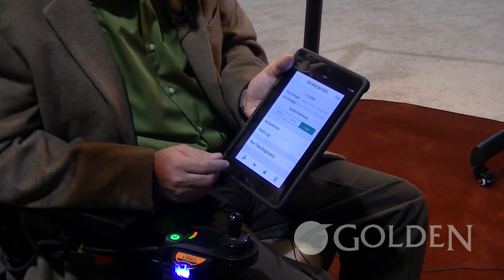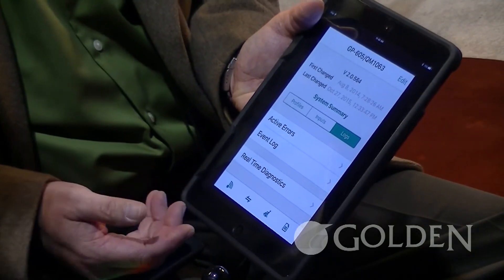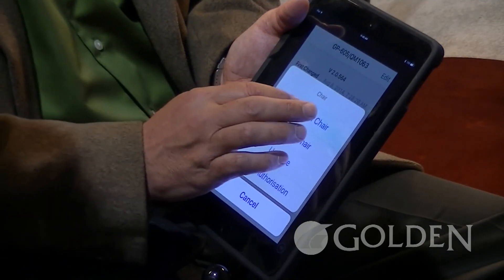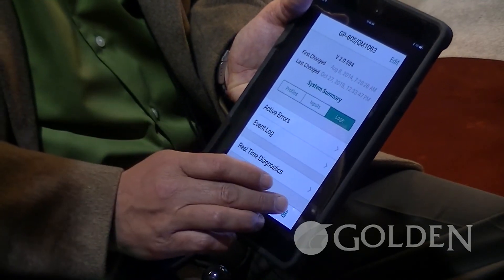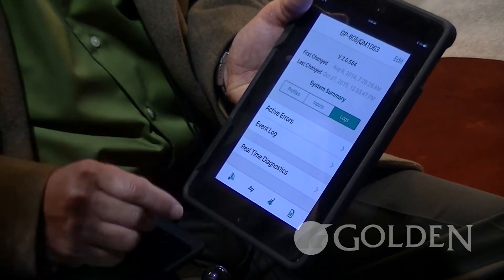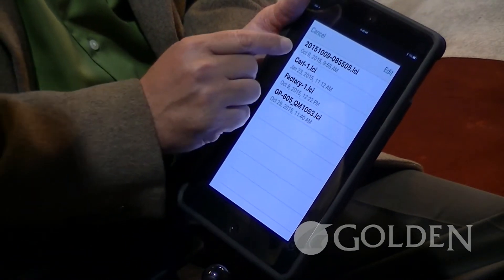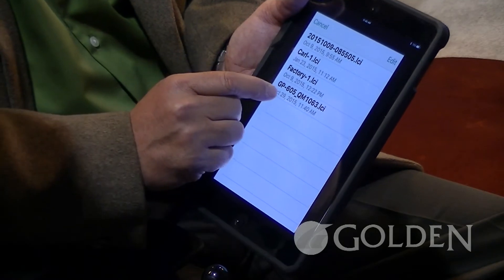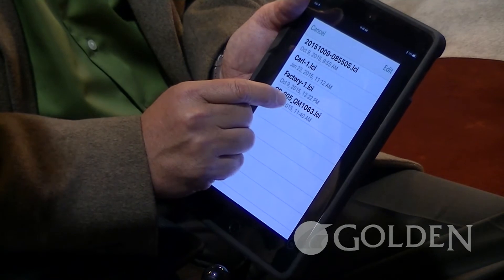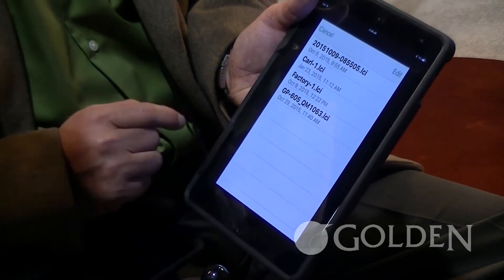Another really nice feature is that as soon as you take the chair out of the box, we want to save it to file. We'll hit the wheelchair icon, read from chair, go to logs, and save. Now it has just saved this chair to a file — October 29th, 2015 at 11:40 AM. We can change this to Ms. Jones, a serialized number, whatever the case might be — it's loaded and ready to go.